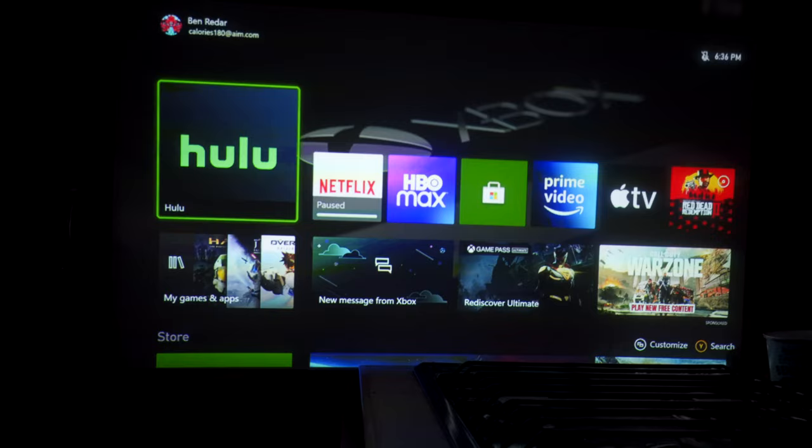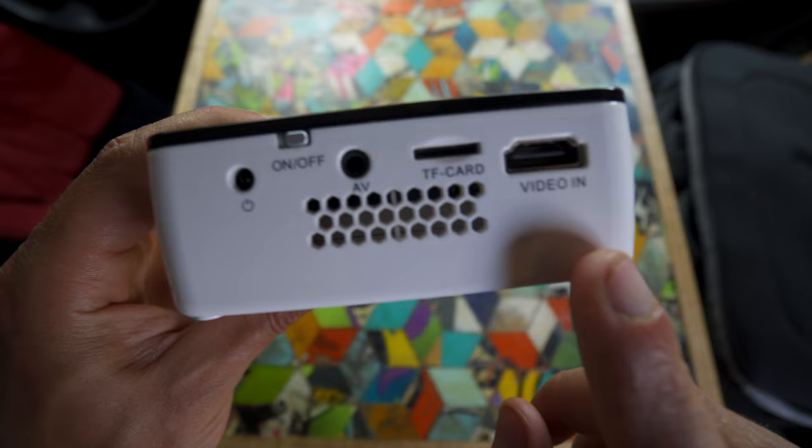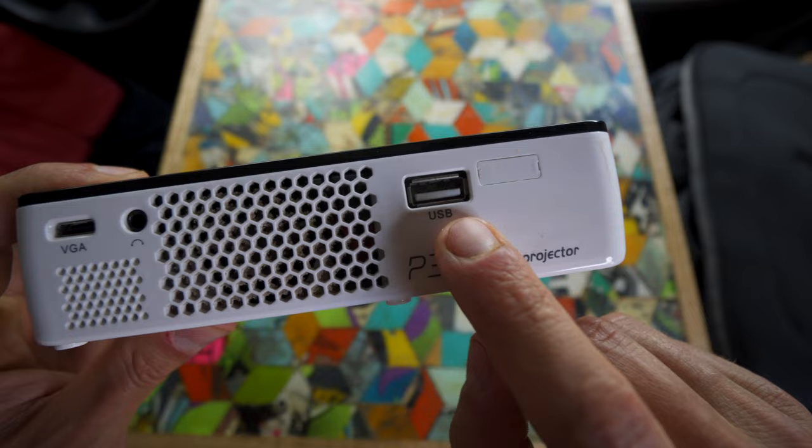It doesn't flicker in real life — that's just how it looks on camera. For me, I'm not using this really unless it is dark, stormy out, or nighttime. It's got a handful of ports: HDMI, VGA, micro SD, USB, and AV inputs.